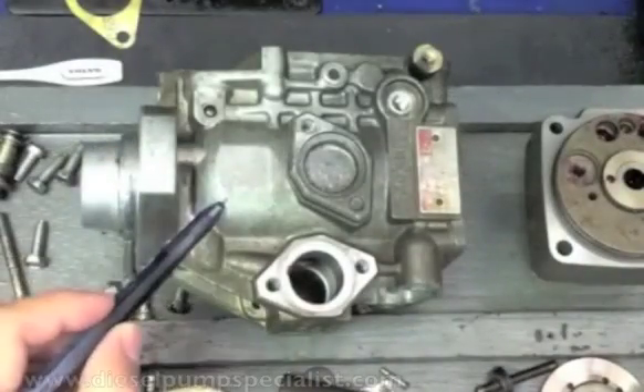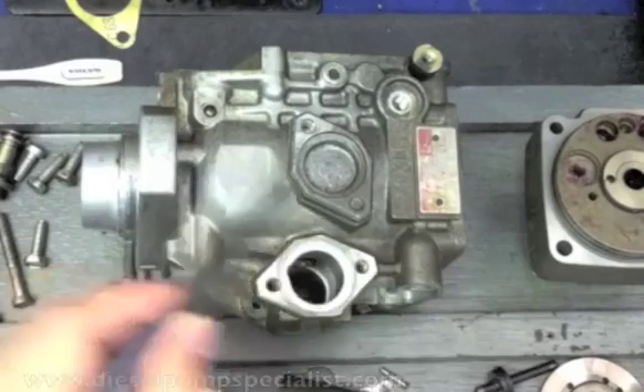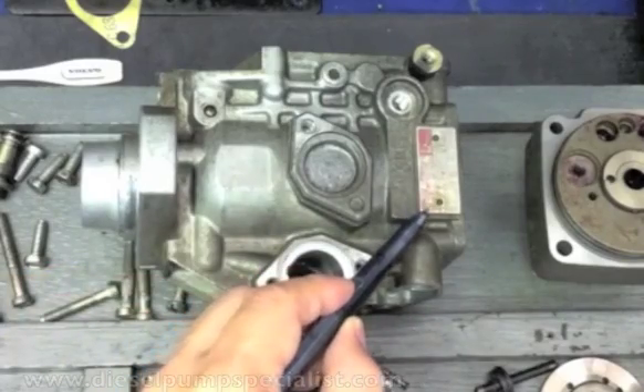In some cases where the sticker on the housing disappears, you can also use the nameplate on the pump housing.